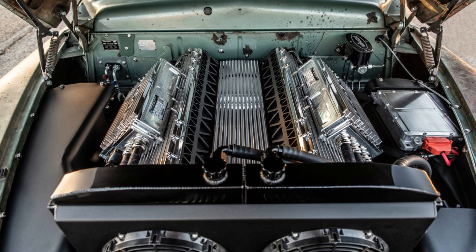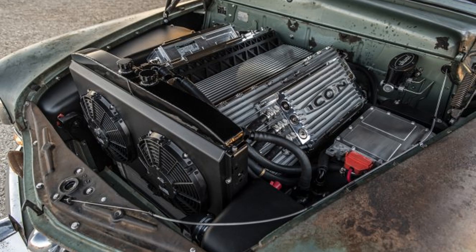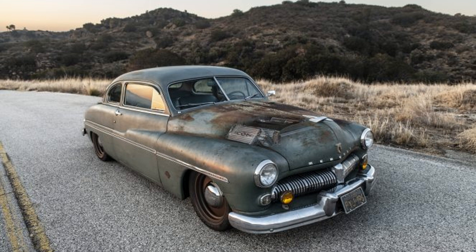The concept of retro-modding involves restoring older vehicles while adding new technology to make them safer and more convenient. In this case, Icon said that it forensically disassembled the body, replaced all rubber, and added insulation and sound-deadening products everywhere. It then reassembled the vehicle in a manner that tried to make it look like nothing had been touched.